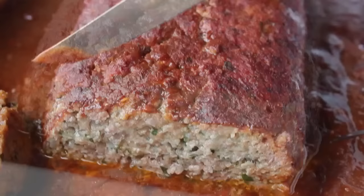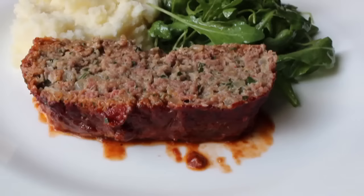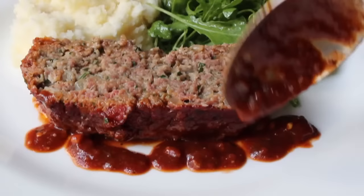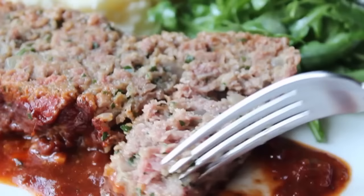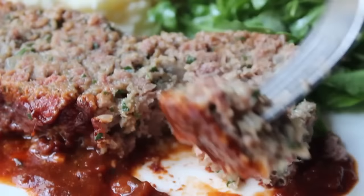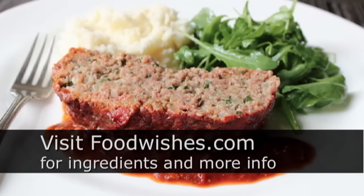Even though the flavors were an Italian meatball theme, I went with mashed potatoes and a little arugula — any tossed salad would work. Even though I wasn't crazy about my particular sauce, I garnished with it anyway for the pictures. That's what I'm calling prison style meatloaf. If made properly, this meatloaf should bring all the boys from the yard. I hope you give it a try and enjoy it for at least 25 years to life. Head over to foodwishes.com for all ingredient amounts and more info, and as always, enjoy.